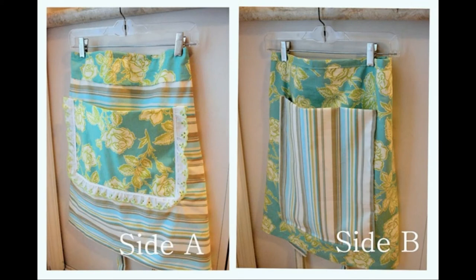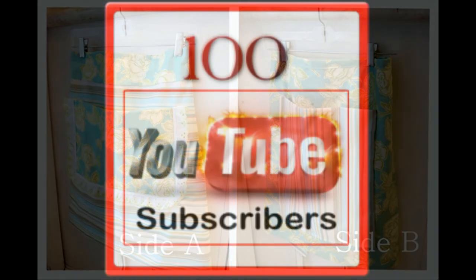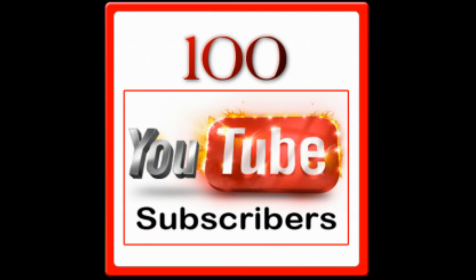I want to thank everyone who subscribed. I can't believe we have a hundred subscribers now — it's just blowing my mind. I hope we grow as a channel, and I hope this is the first of many giveaways that we can do here on the homestead.